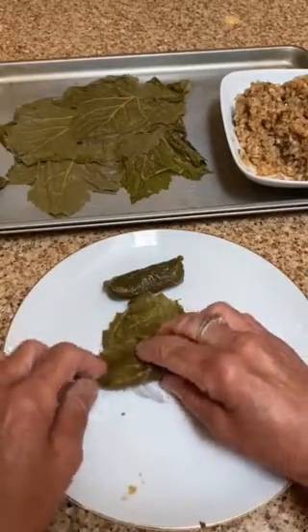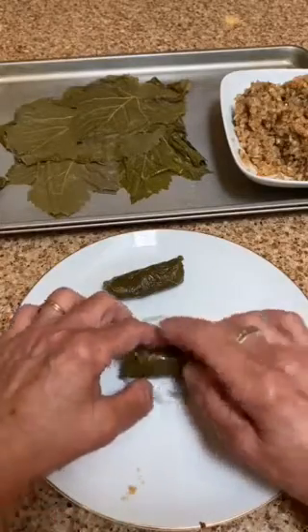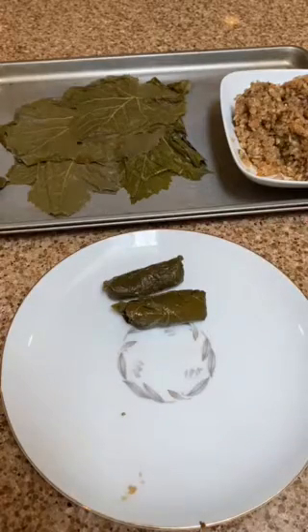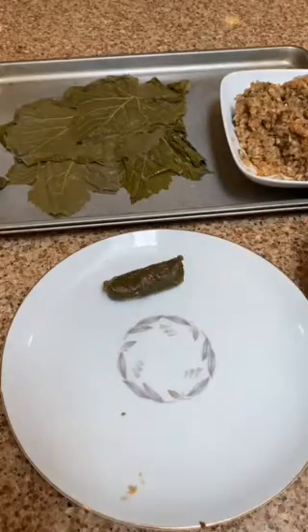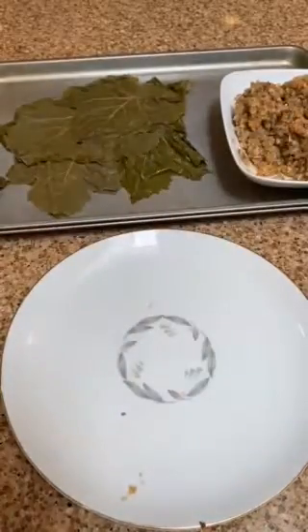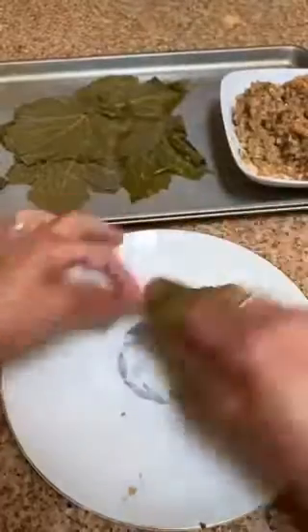Roll up the bottom, fold in one side, and then the other side, and just keep on rolling. A little squeeze. And as you start to accumulate a pile of leaves on your plate, you can start putting them in your pan that you've prepared.